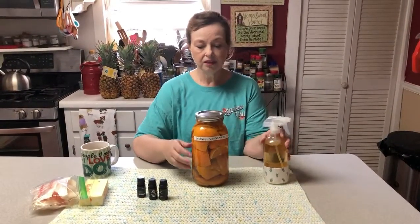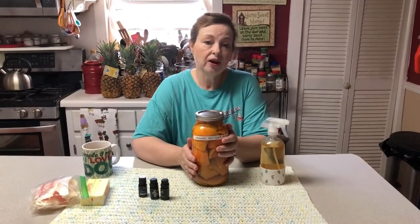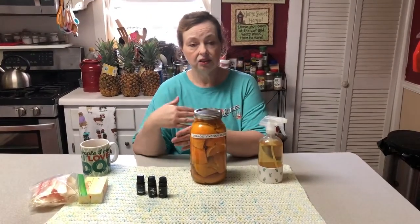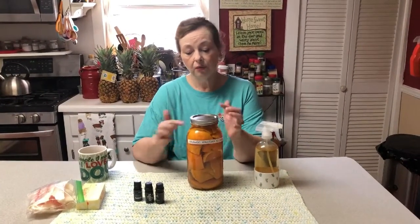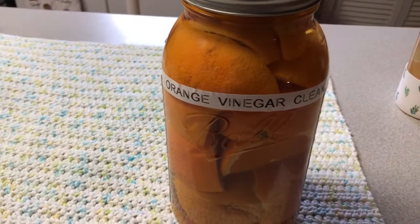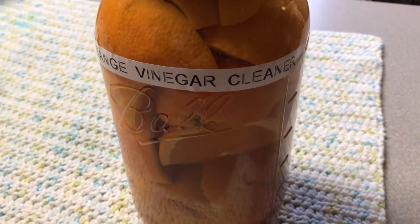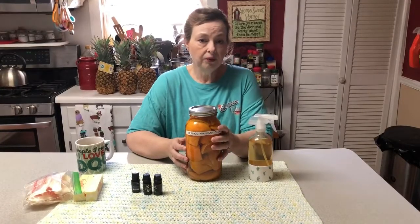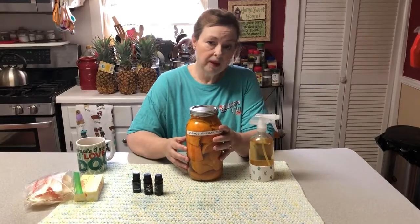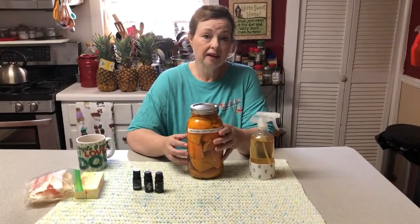So what I do is I take a half-gallon good old mason jar, and I like to use the peelings — I'll also use the oranges cut into quarters — and put those in the jar. Then I fill that up with just regular good old distilled vinegar. Once you do that, in about three weeks you will have some of the best cleaning product that you can imagine, and it's organic.